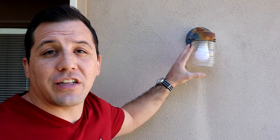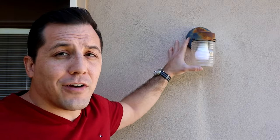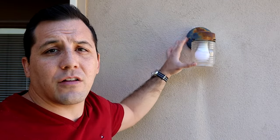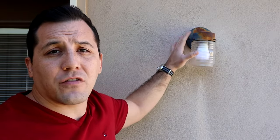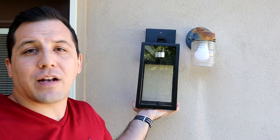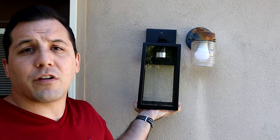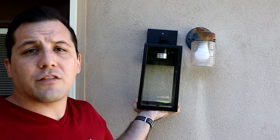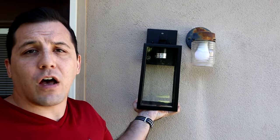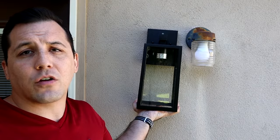This particular style of light is called a jelly jar — you can kind of see by the style where it gets its name. It's still very relevant, you can still buy these today, but I've never been a particular fan of this. I think it looks a little dated and you can see there's a lot of rust on the hardware. So I'm changing it out for this modern light fixture that I picked up off of Amazon. This is a very popular product — you see this on a lot of modern homes going for something clean and streamlined.